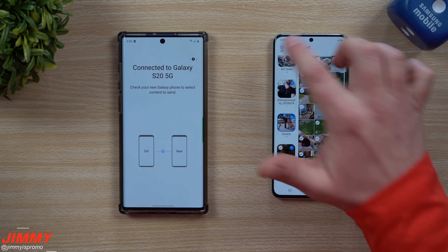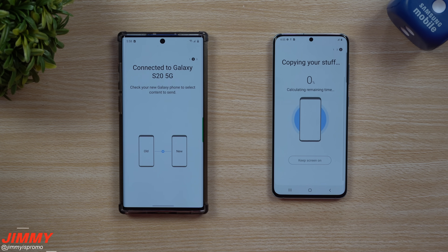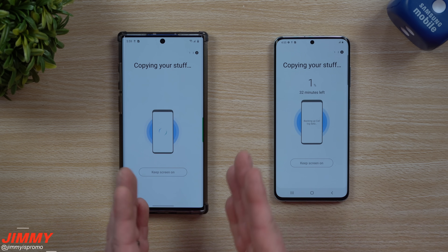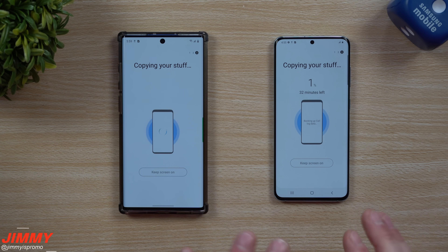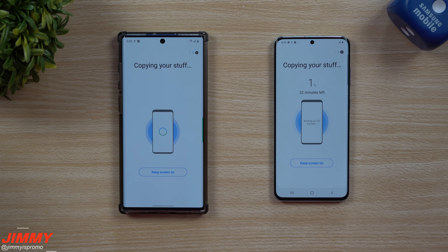I'm going to move all of it so you can see everything that is able to move over. Now that we have all of this done, let's hit transfer. As it goes through copying everything over, it will actually start saving it to the phone. You can actually keep the screen on — I'm one of those people that likes to watch it go with its progress so it doesn't time out.